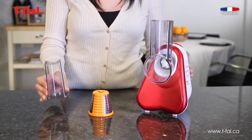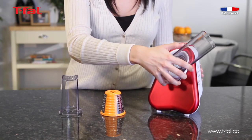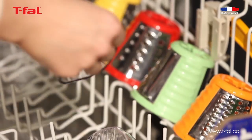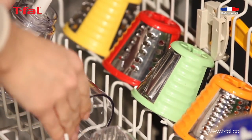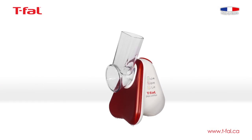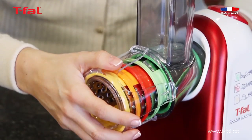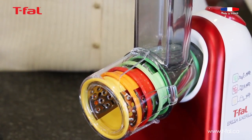Another great advantage of Fresh Express is that it eliminates the hassle of cleaning up. You can easily remove all the parts and pop them in the dishwasher. Fresh Express will look great on your kitchen counter and take up very little space. All the attachments are stored neatly in the appliance so they never get misplaced.